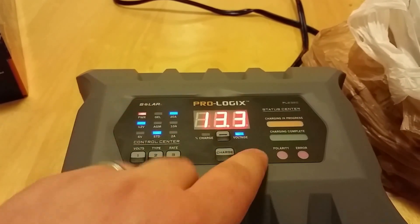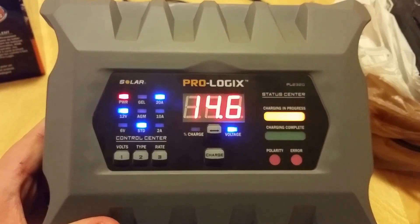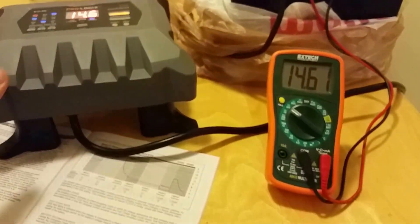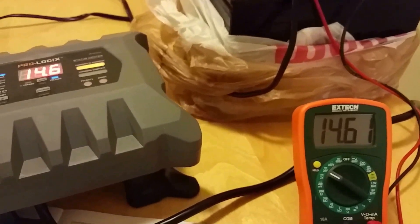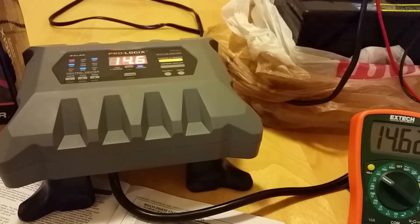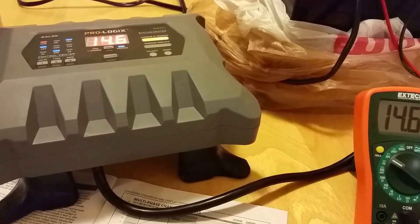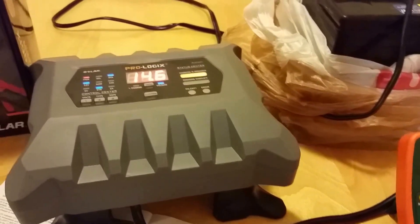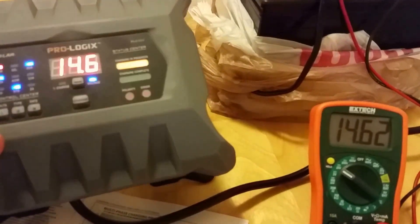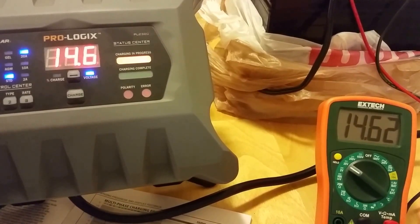I'm going to pick it up to 20 amps so you can see it in action. See, some chargers would already be going over 16 volts — I had problems with another charger where it would quickly bring the battery up to 16 volts, just cooking the battery. But at 14.62 volts, it's about perfect. You can't ask for any better than that.